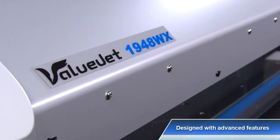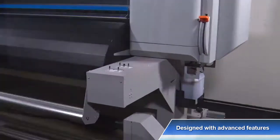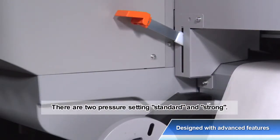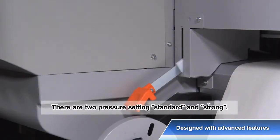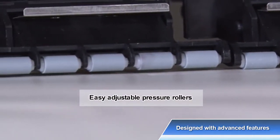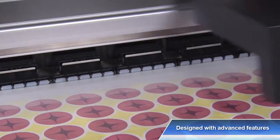A pressure roller hold-down system is equipped on both the front and rear sides of the printer, and ensures easy handling by manual lever from either of two locations. The pressure rollers can be raised up and down individually, even when printing on thin transfer paper, to avoid any wrinkles.